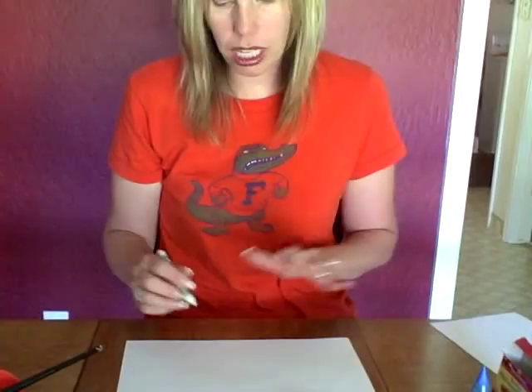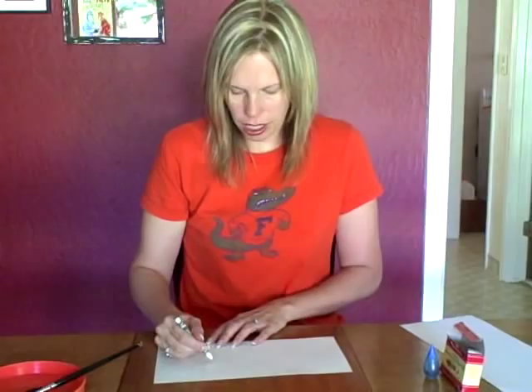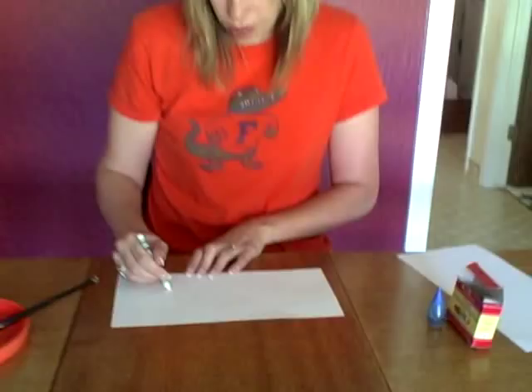Any size paper is fine. What your child's going to do is draw a picture. You can press kind of hard. I'm going to draw a flower, and then I'm going to write my name. Of course, your child can draw or write whatever they want.